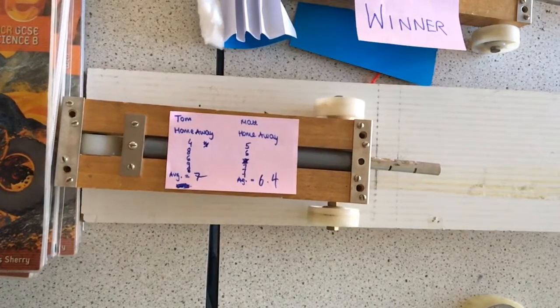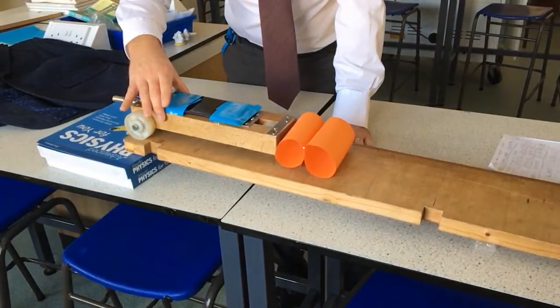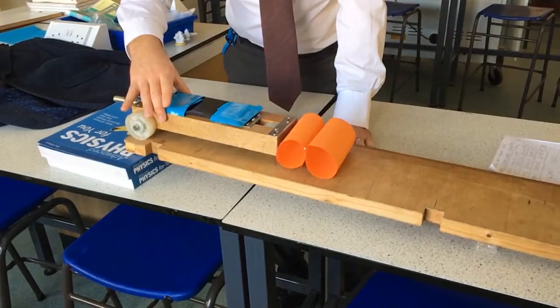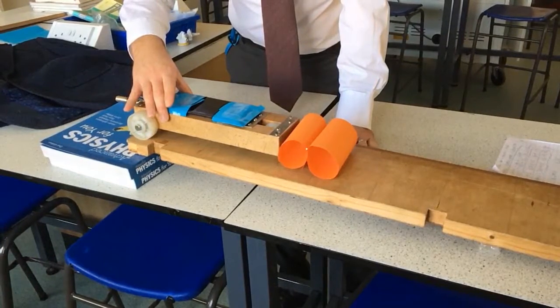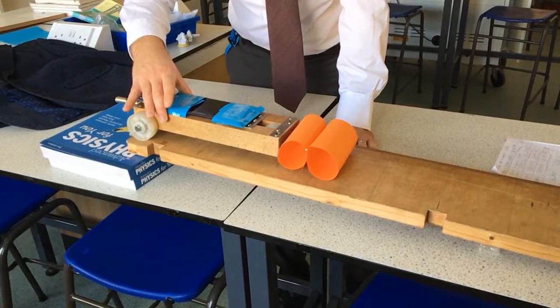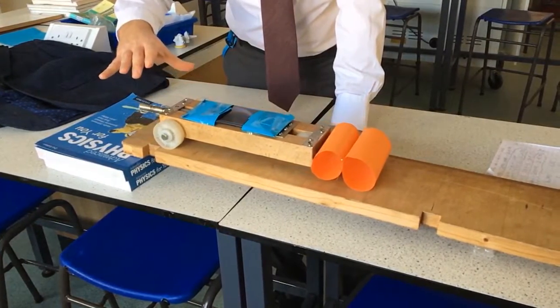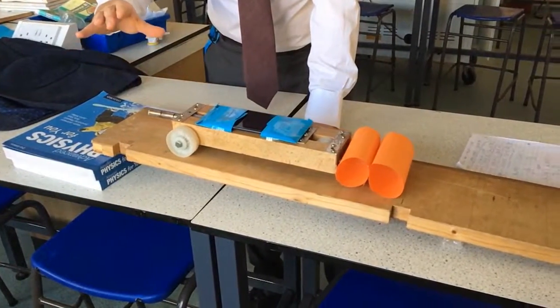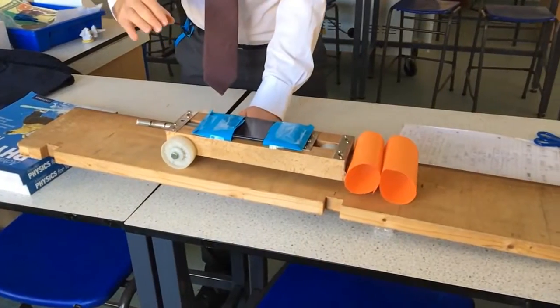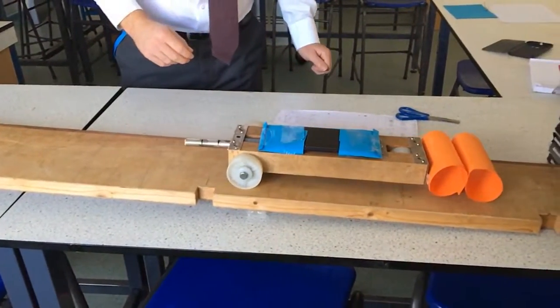I've got a good video that I'll put a link to which explains how crumple zones work. Essentially what we're doing is just allowing the trolley to roll down this ramp and have a collision with the books at the bottom. I've taped my phone onto the top there and I'm using an app which allows me to log the forces, using the accelerometers in the phone to measure the forces, and I'm just comparing the peak force for this one and another student's entry.